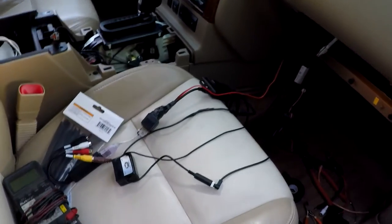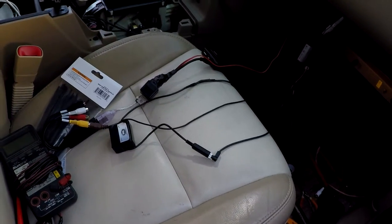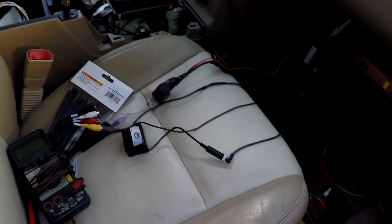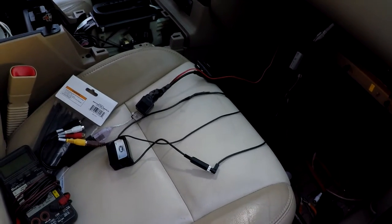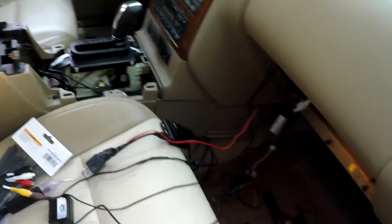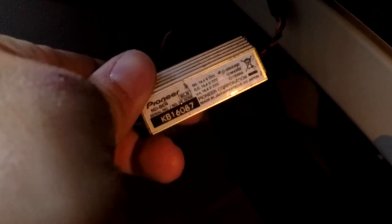Hey everybody, Jake's Garage. I wanted to do a little extra video on the Nexus install. When I got the truck it had a Pioneer touchscreen radio and a reverse camera hooked up, installed right there — nice camera, great low light, great angle of view, seems to work well, nice picture. It is a Pioneer ND-BC4 and it comes with this little power unit.